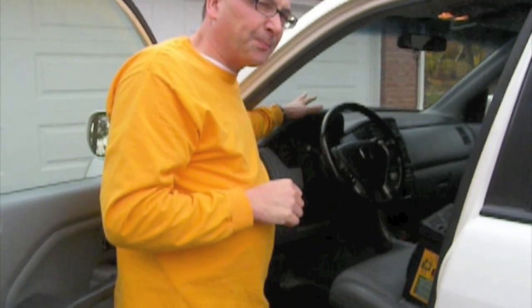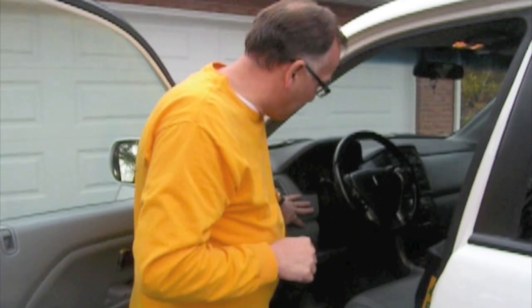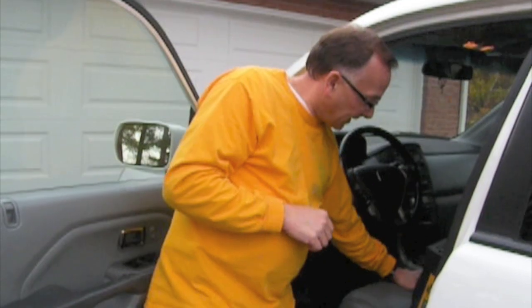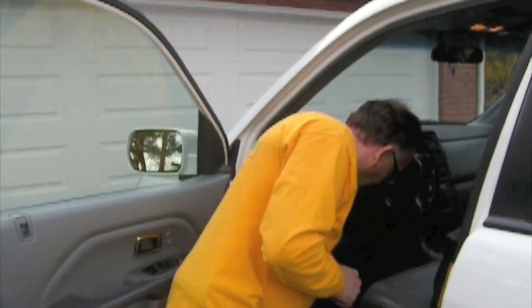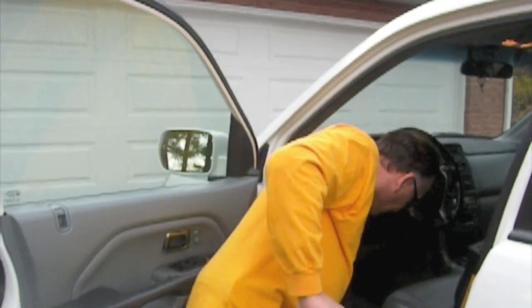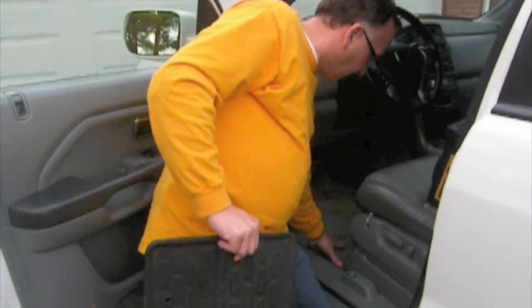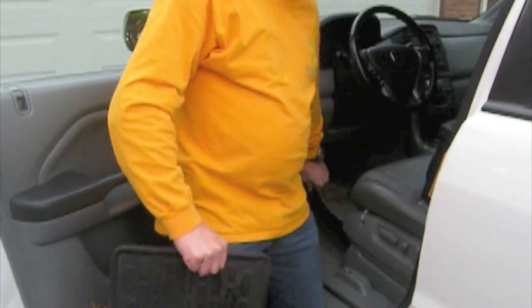Here are the first couple of things you want to do. Get in the car and clean all the surface areas — the dash and everything. Shampoo the carpets, clean the seats whether they're leather or fabric. You want to clean all the surface areas. Before you treat, one of the things you want to do is remove the car mats so that you can sanitize all the way around, because ozone is a gas and it will travel anywhere air currents travel. If you leave the mats down, underneath them may not get sanitized as well.